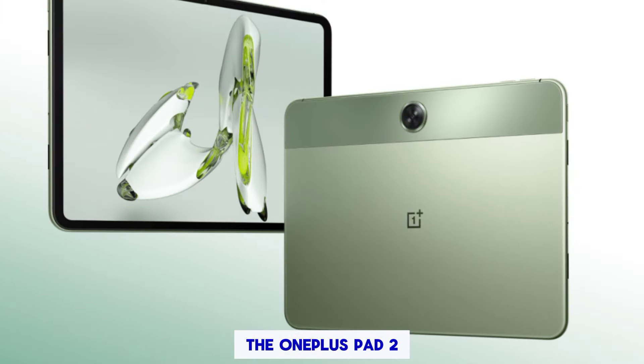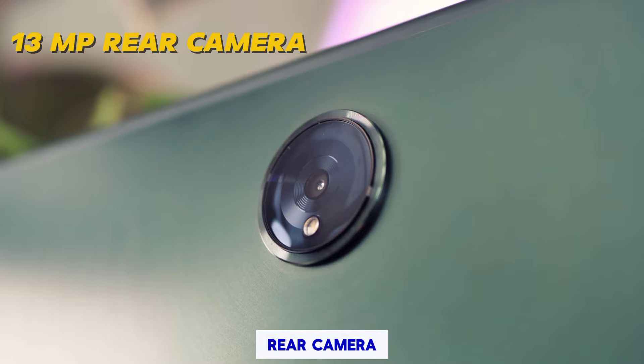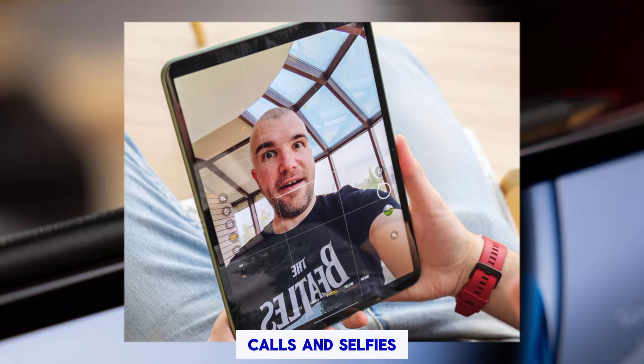Cameras: the OnePlus Pad 2 features a versatile camera system with a 13MP rear camera for capturing stunning photos and videos, and an 8MP front camera for video calls and selfies.